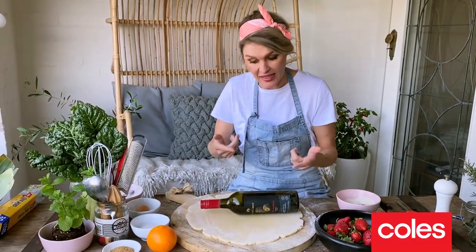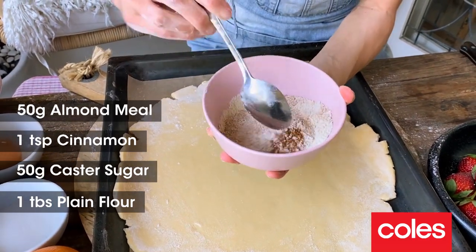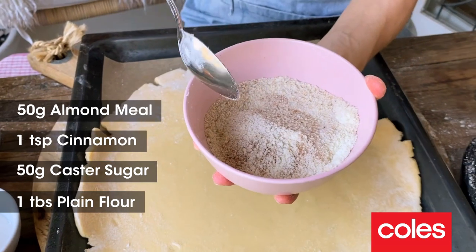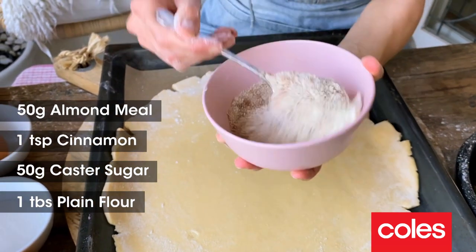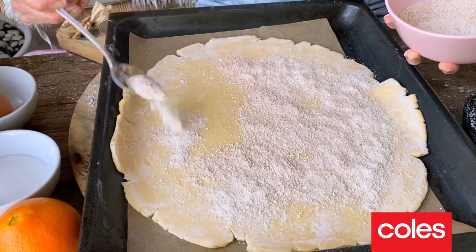We just need to get this pastry onto a tray. In here I've got a mixture of 50 grams of almond meal, a teaspoon of cinnamon, 50 grams of caster sugar, and a tablespoon of plain flour. This is going to help keep a nice golden bottom on our pastry.